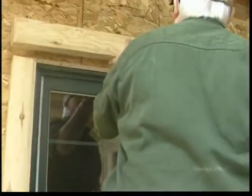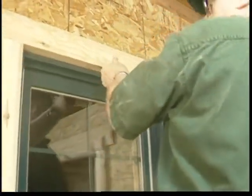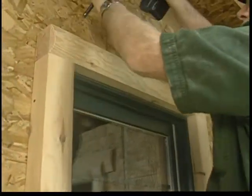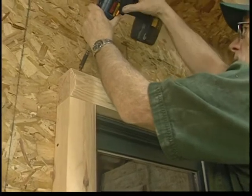For the top trim piece, pre-start two screws on an angle, flush to the outside of each upright trim piece. Then screw fasten the top with the screws that you pre-started.